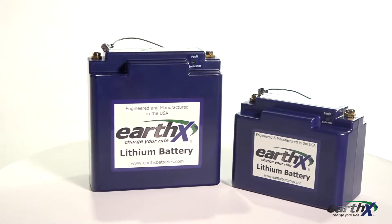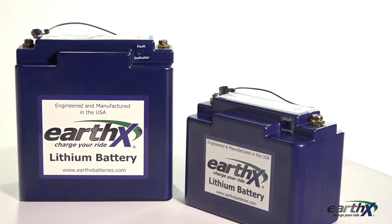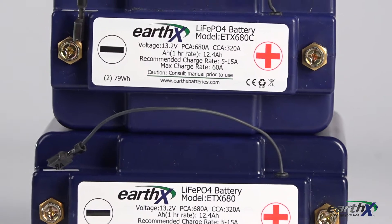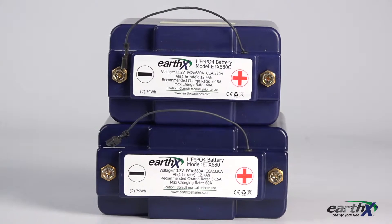When it comes to operating any aircraft, weight is one of the most important factors. The ideal plane uses components that are highly effective but light as possible. That's exactly why the ETX 680 and 680C are so useful.